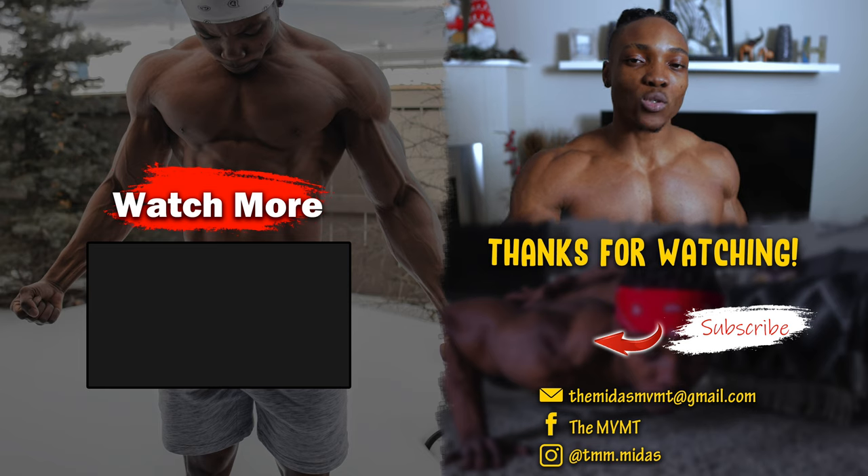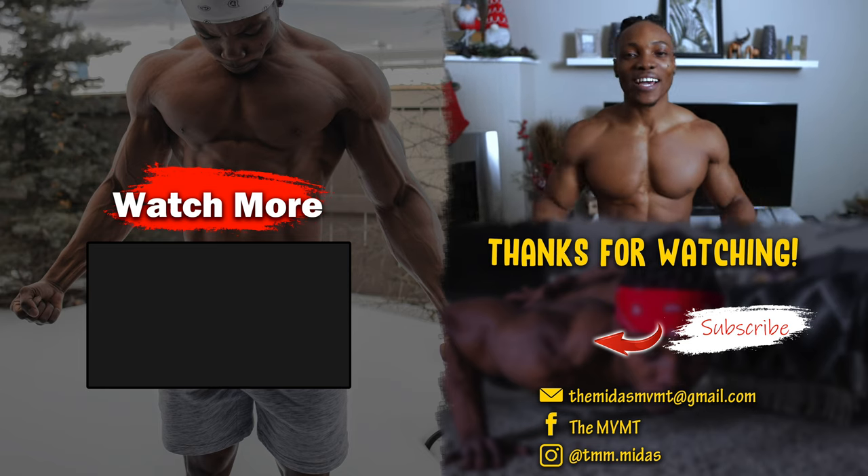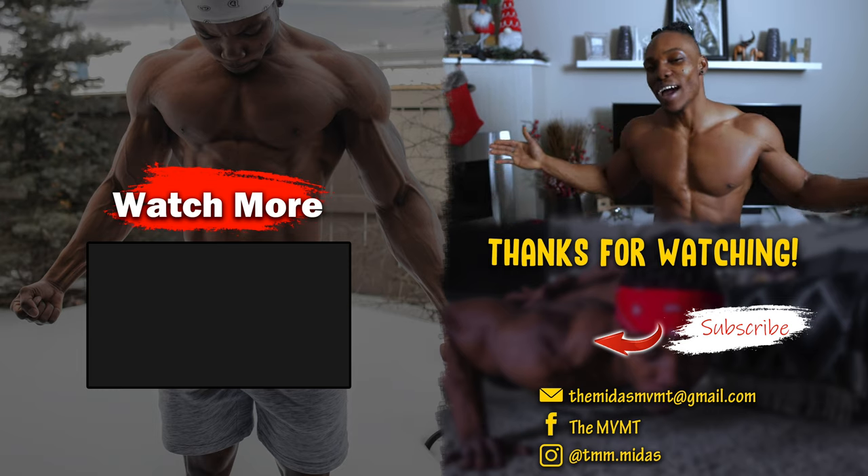If you found this video helpful or enjoyed it, make sure to give it a thumbs up — it helps my channel grow. Subscribe if you're new, and turn on notifications so you're notified every time I drop a new video. Check out the video on the screen right now for more like this one. It's your boy Midas, and I'm out.